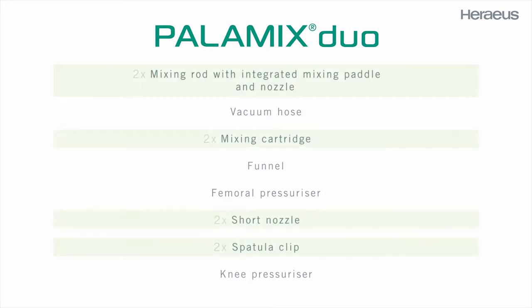A Palomix Duo system includes two mixing rods with integrated mixing paddles and nozzles, two cartridges, two short nozzles, and two spatula clips.